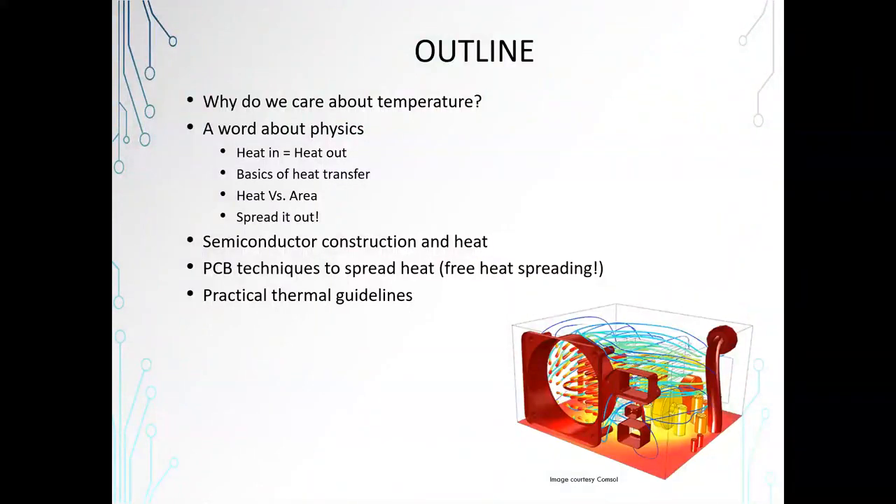Let me go over the outline. Why do we care about temperature? We're going to talk about physics. We're going to talk about semiconductor construction and heat. And then we're going to talk about how we can spread that heat out using PCB techniques in the surface mount specifically. Then we're going to go over a few practical thermal guidelines.